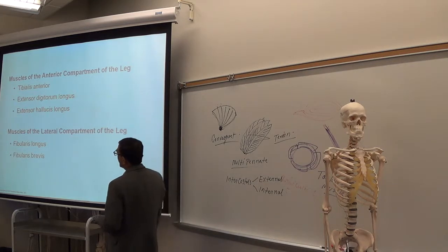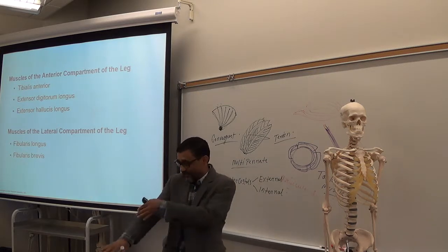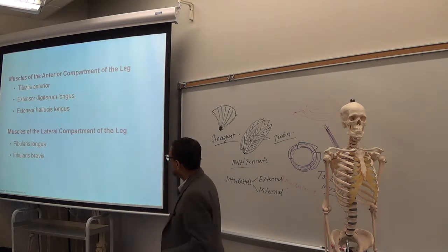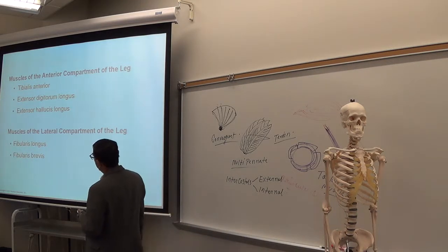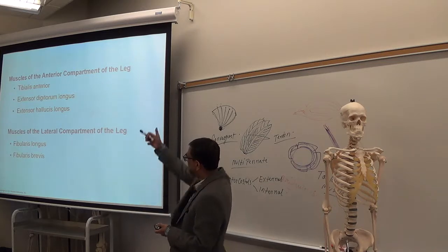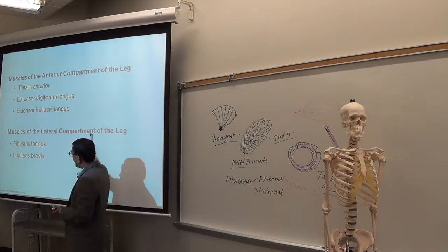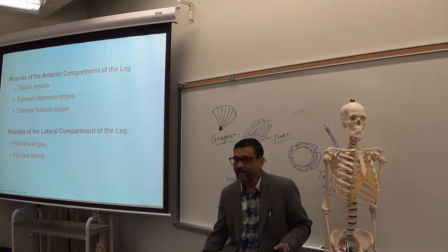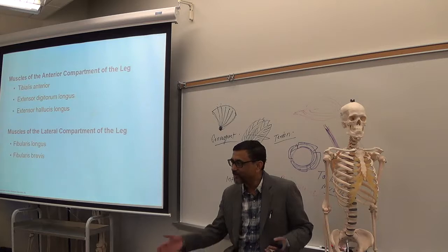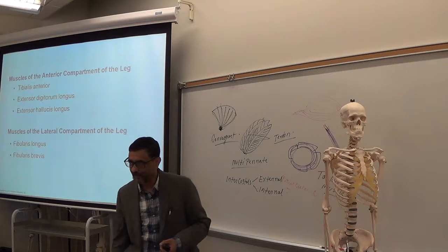Anterior leg muscles include: tibialis anterior at the front of the tibia, extensor digitorum, and extensor hallucis — 'hallux' means big toe, just as 'pollicis' means thumb. The lateral compartment of the leg contains fibularis longus and fibularis brevis, attached to the fibula — which is the lateral bone of the leg.